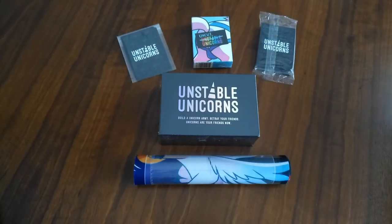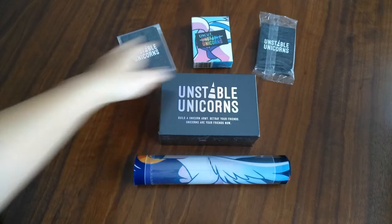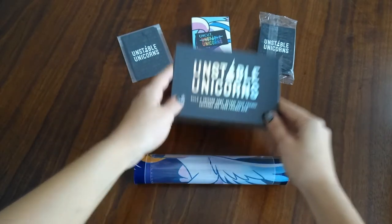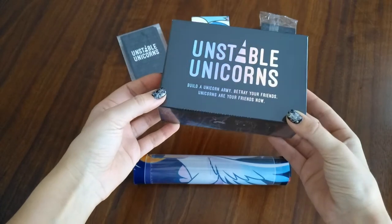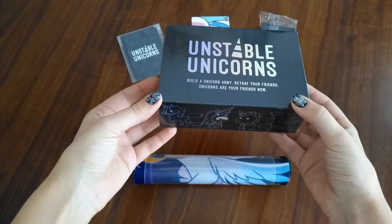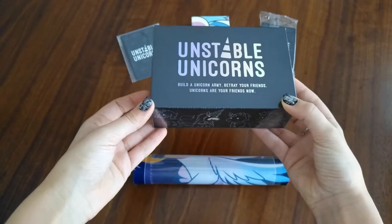I will first start by unboxing the actual base game itself, then go to the expansions, and open the player mat last. Unstable Unicorns is a card game designed by the creator of T-Turtle, Raimi Baby. The game plays two to eight players, ages 14 and up, and plays in approximately 30 to 45 minutes.